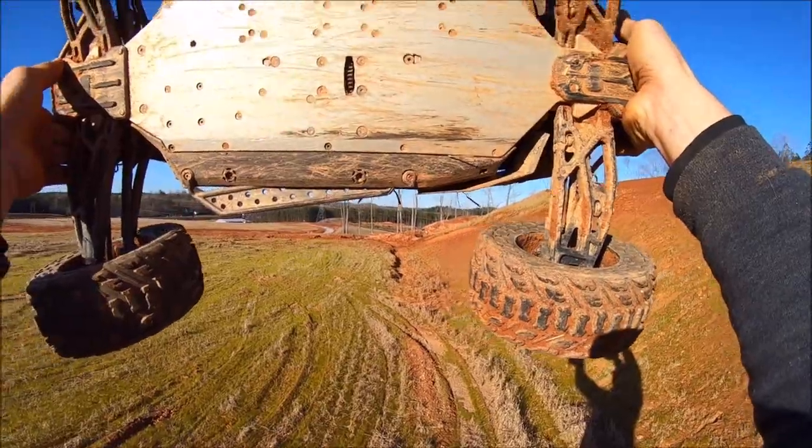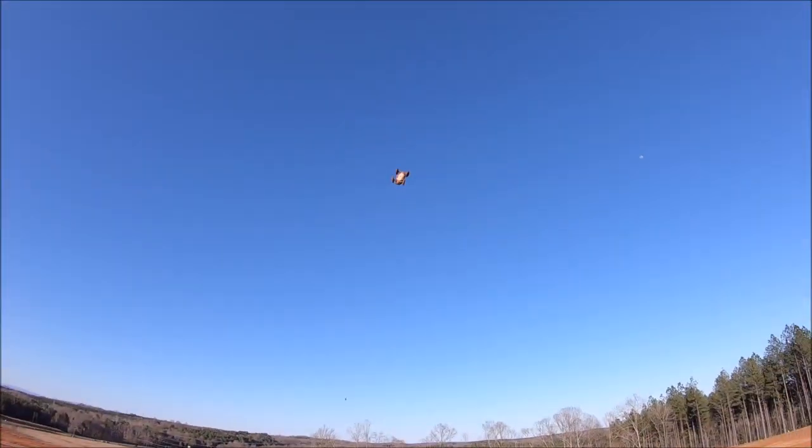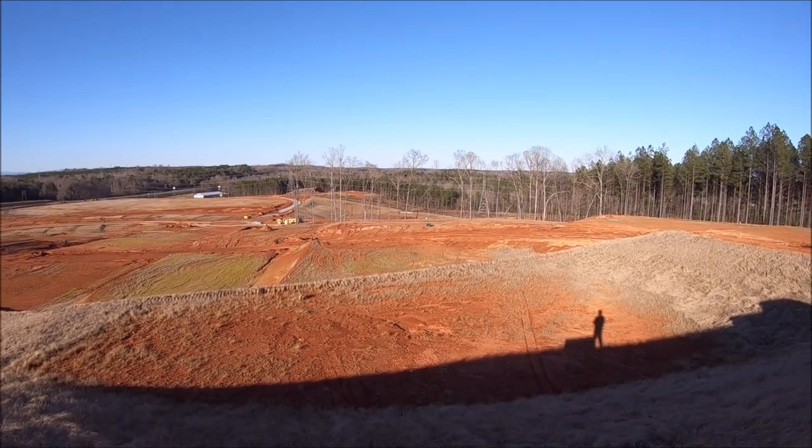It looks like she's all in one piece. That is M2C and Basher Queen tough. And she's back on her feet.